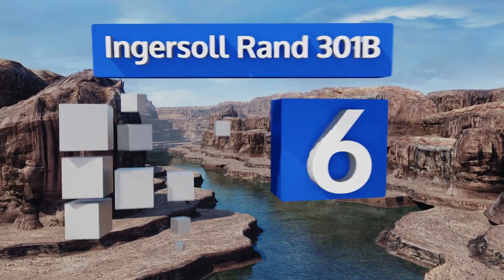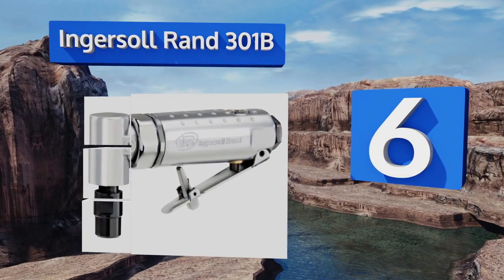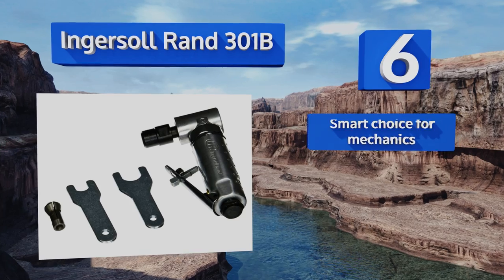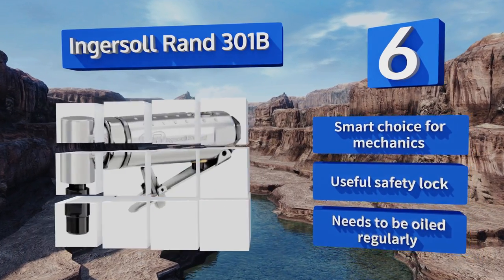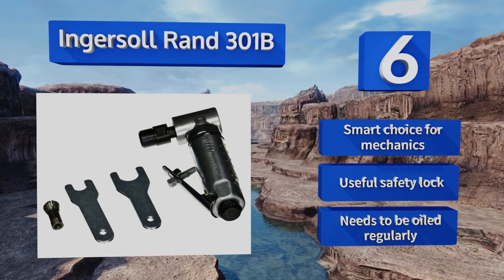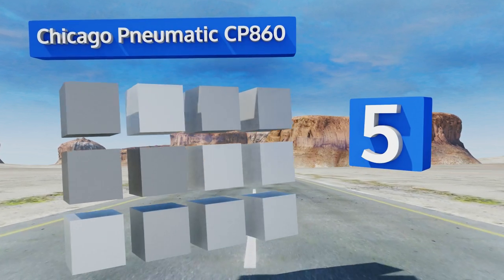Moving up our list to number six, the front exhaust port on the Ingersoll Rand 301B keeps your working area clean and visible while you grind, saving you the trouble of having to stop and clear debris away. Its right-angle configuration lets you get into tight spots with ease. It's a smart choice for mechanics and includes a useful safety lock, however it needs to be oiled regularly.